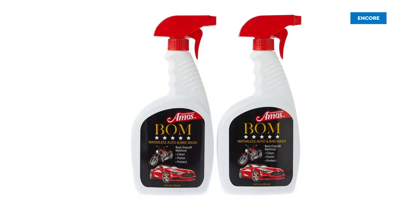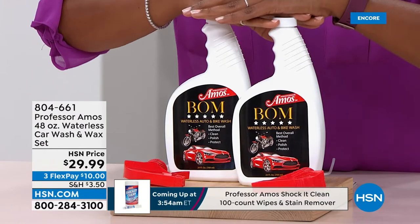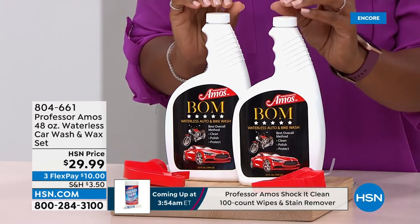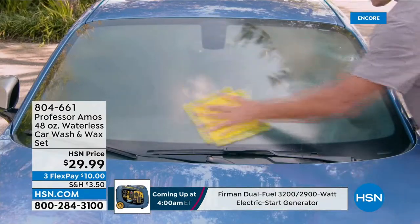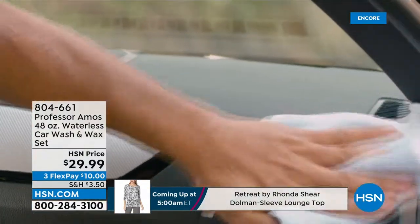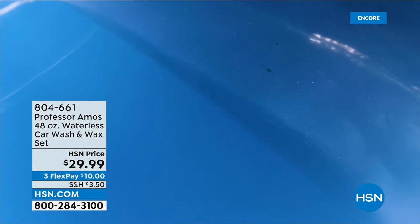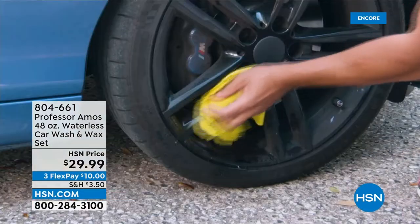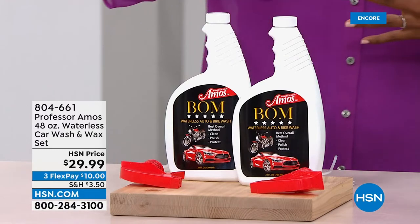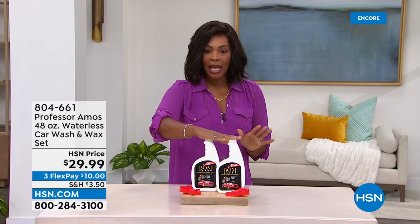Now let's talk about cleaning your cars, vehicles, SUVs, and motorcycles. You're looking at two bottles — 24 ounces each — for 48 ounces total of waterless car wash and wax. They come with spray bottles. When it comes to large, expensive vehicles, we want to use the right products. There are no harsh chemicals, smells, or odors, and it does not leave streaks. It leaves the surface of your car or SUV clean and shiny. Available on flex pay — ten dollars to get it home.